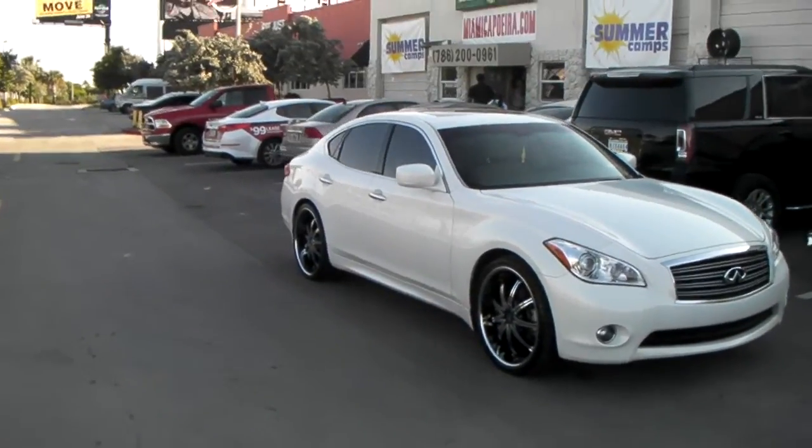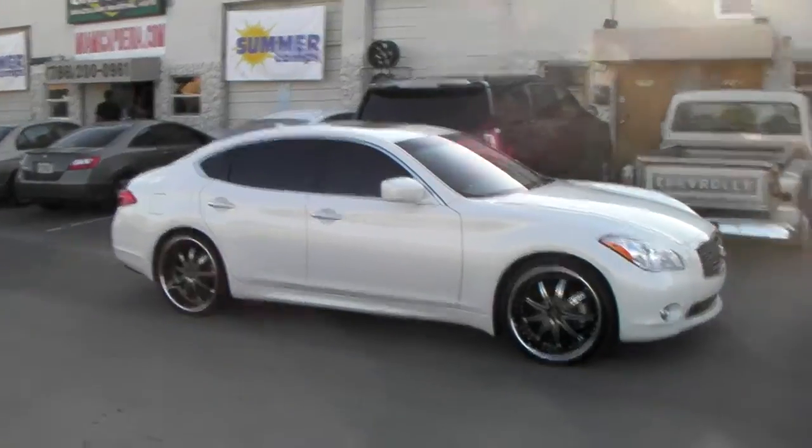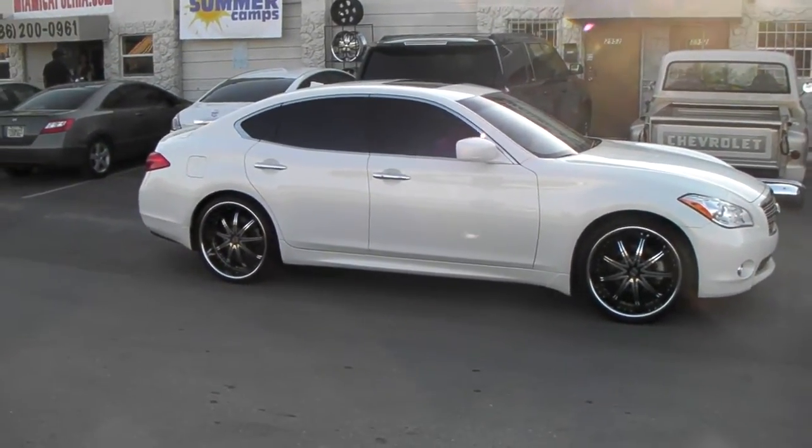Give you a look again. Wheels came out really nice on the car. This is your boy KB from Dozen Tires TV, signing off.